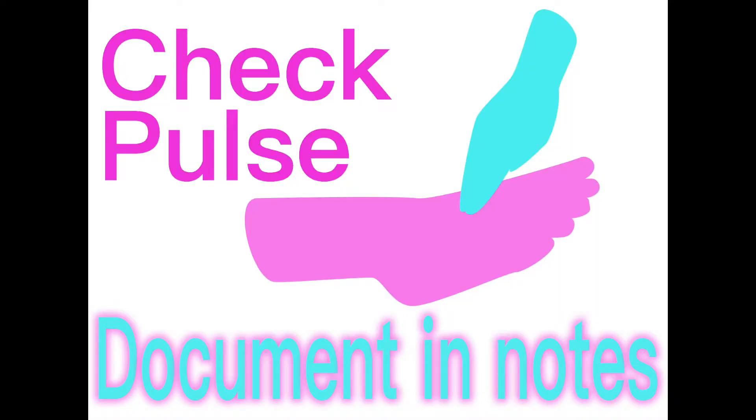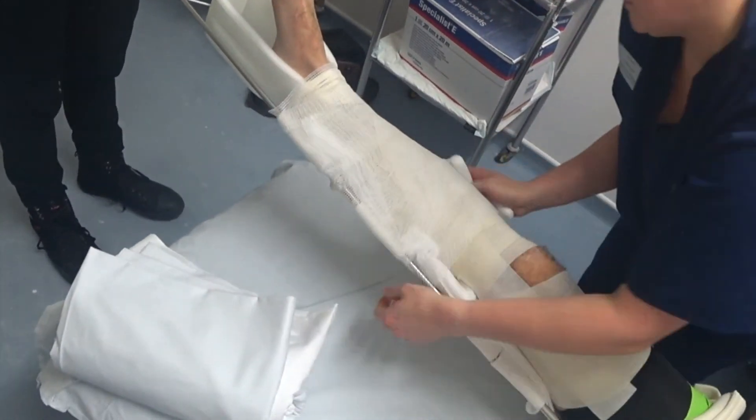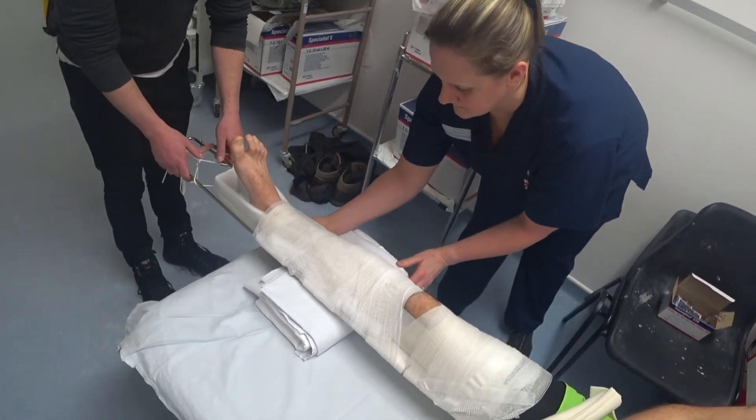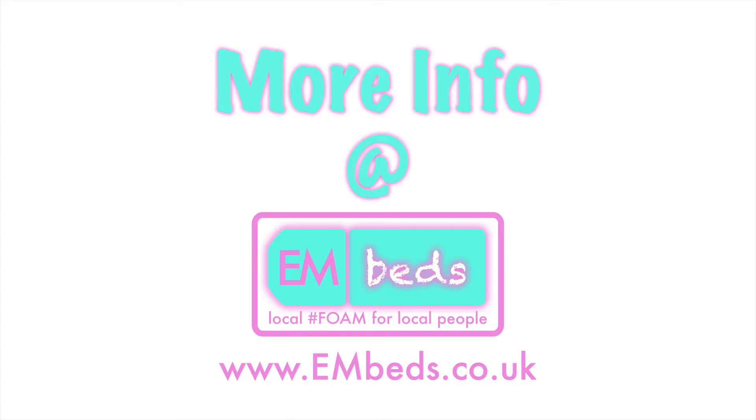Remember to check the pulses and sensation in the foot and document this in the patient's notes. Now the splint has been applied, the leg and splint can be bandaged together, remembering to elevate the leg with blankets or a pillow to prevent the patient developing pressure sores over the heel. Further information about applying Thomas splints can be found on embeds.co.uk.